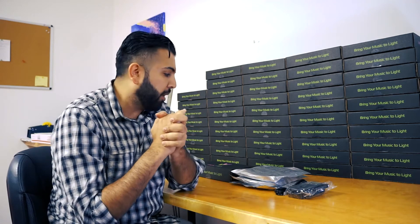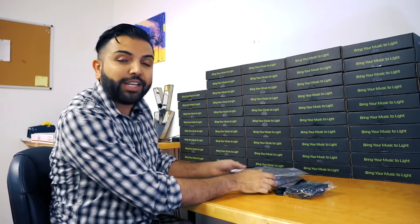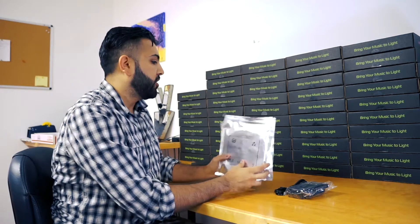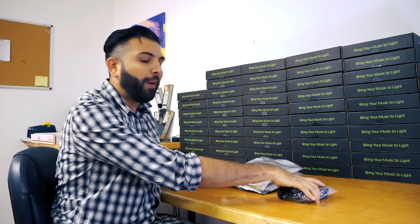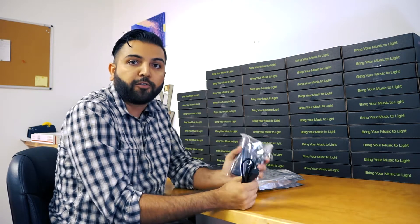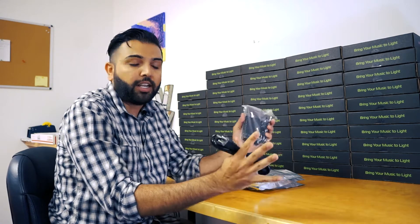We did send a lot out for Kickstarter and Indiegogo, so some of the packages you might receive are different. But today we're going with our three LED set to show off the full capability of Vibesync. We have our three LEDs and our power supply, which is rated to support up to four LED strips fully — and we can expand on that. We'll have more details in our blog and Max's tech videos.